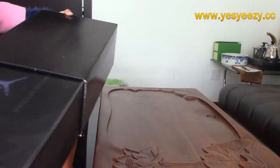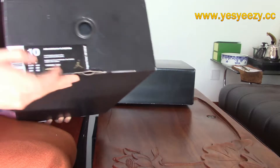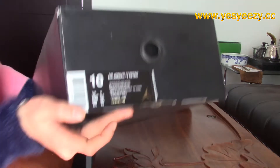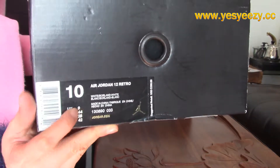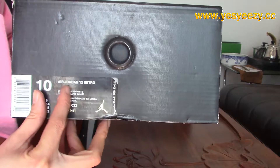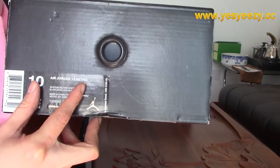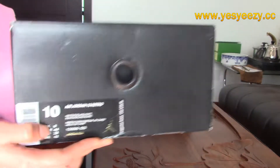You can pull it out. And on this side, you can find that there's a sticker. This is a size 10 pair. And this is the Air Jordan Telf Retro, and the colorway is about the blue — the Premium Blue one.